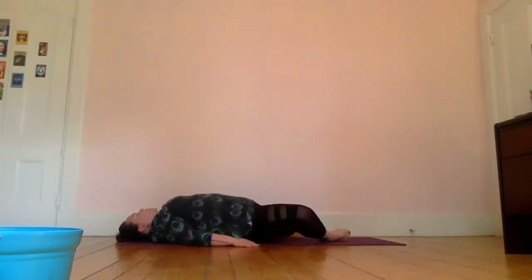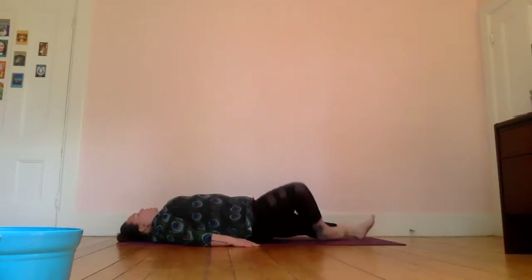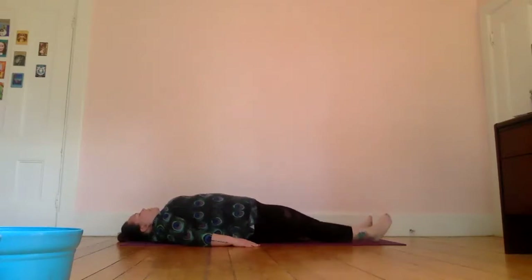Slowly bring yourself back into a reclined position, still keeping the soles of your feet together, as we enter into our last pose of our sequence — shavasana. If you'd like to stay with the bottoms of your feet together that's always an option; if not, fully extend your legs out in front of you, allow your feet to fall away from each other, arms by your sides, and again just connect with your breathing.